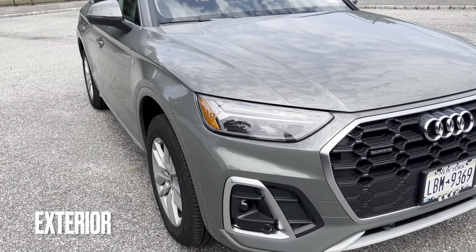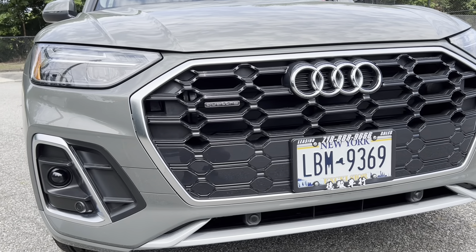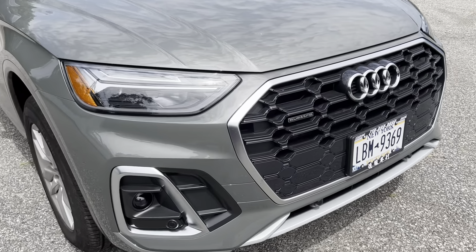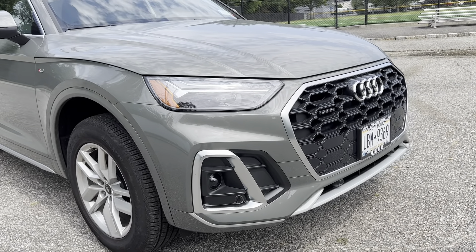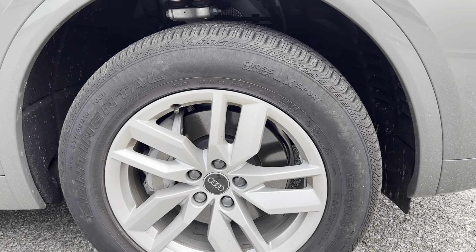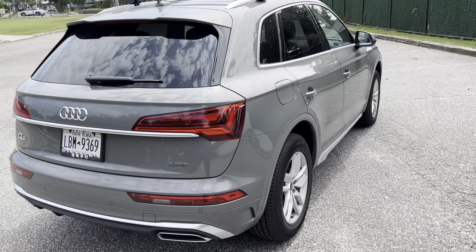What I don't like is you can tell the front grille - the top half is open and the bottom half is not - I don't like how that looks. The headlights look ordinary. You do get fog lights on the bottom. These are 18-inch rims; the tire size is 235/60/18. This is a Quattro, so it's all-wheel drive, and for this edition they come with the roof rack option.